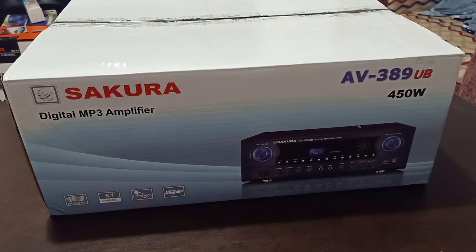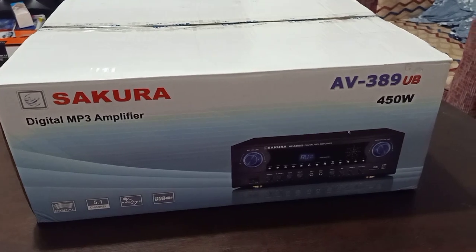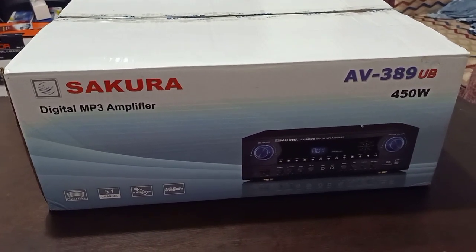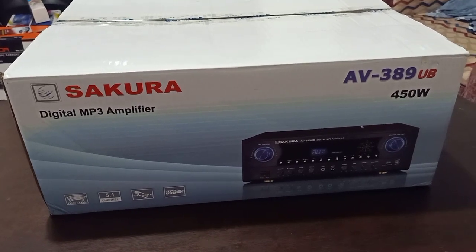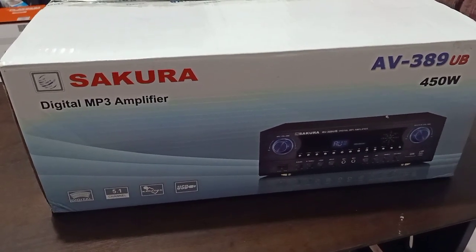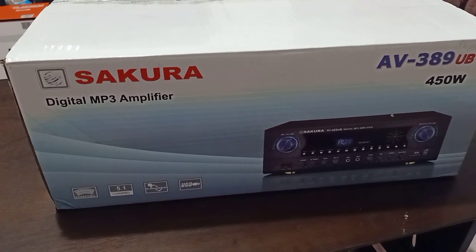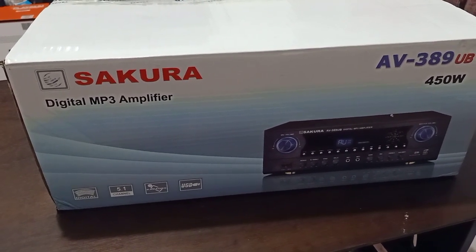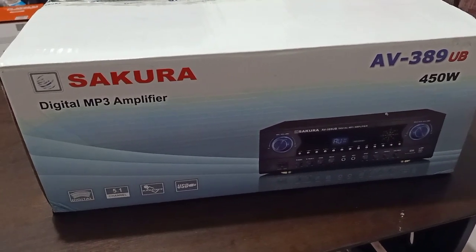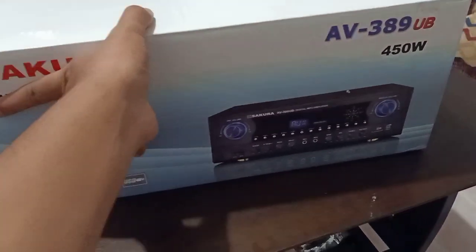Hi guys, welcome back to my channel. Ang i-unbox natin ngayon itong Sakura Amplifier AV389UB. Hindi lang karaoke player yung i-unbox natin dito sa channel natin. I-unboxin natin itong mga amplifier, TV, at kahit anong gadget. So, subscribe!